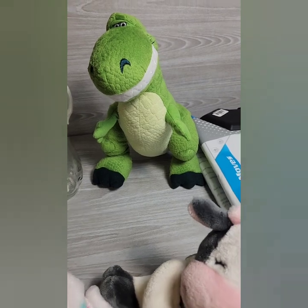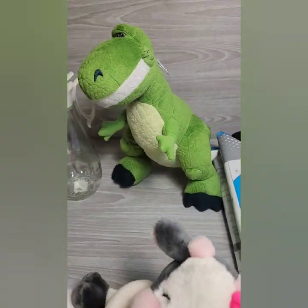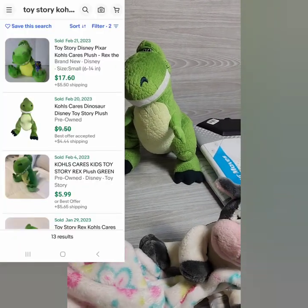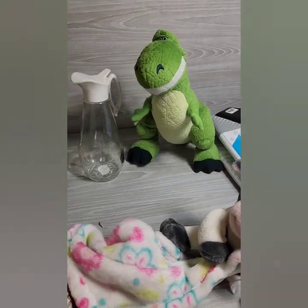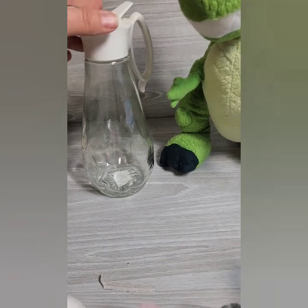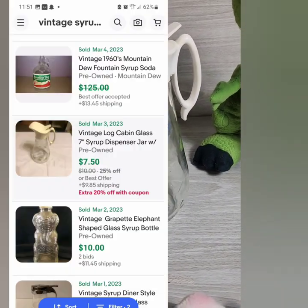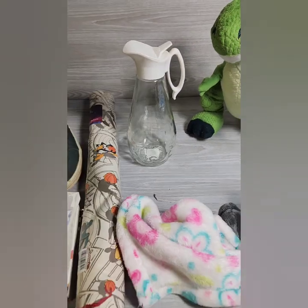I got a Kohl's Cares Dinosaur. He doesn't go for too, too much, but I have a couple others that I might be putting together as a set and listing as a lot. I also got a vintage maple jar — actually for myself, because I have a smaller one. I'll put a comp up, but I'm going to sell mine and use this one since it has a larger capacity.